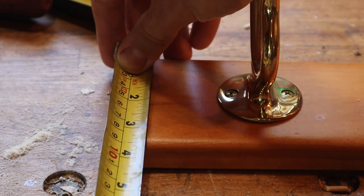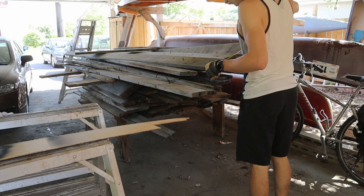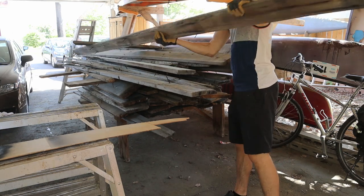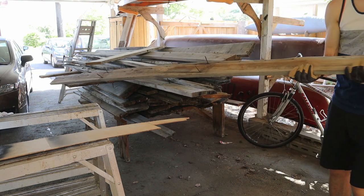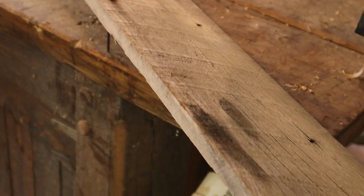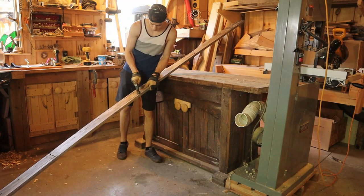I measured the old hooks and picked a piece of barnboard a bit wider. The nails were then removed before cutting it to length.